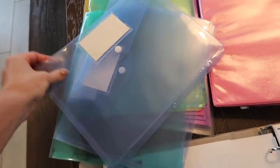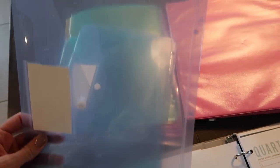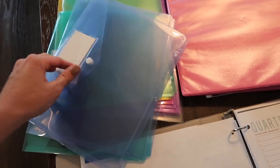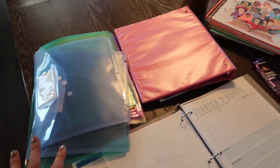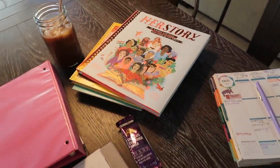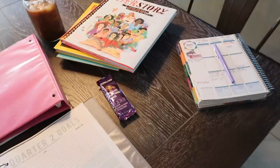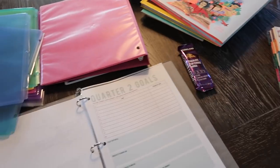I'm going to show you guys exactly how I prepare my science unit step-by-step. I've done similar videos like this on my channel before and you guys always really enjoy them. But of course every unit has different components, so I'm going to show you guys my little setup here at the table and take you step-by-step through setting up a Good and the Beautiful science unit.